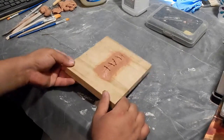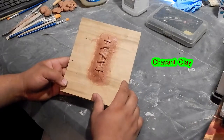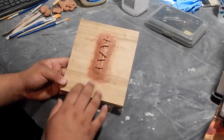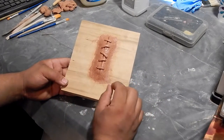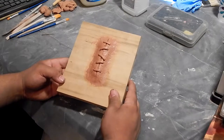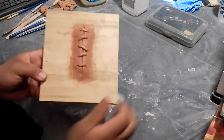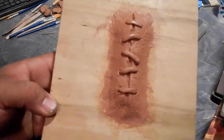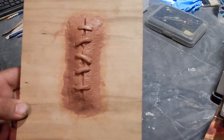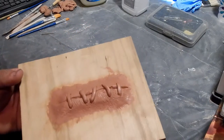This is a simple little wound sculpt that I did, done in Chavant. Chavant is a really good oil-based clay, which means it doesn't dry — that's what's really good about this clay. It is a firmer clay to work with, a lot firmer than a water-based clay, but it can hold very well-detailed work. This one is just meant to look like a really badly sewn-up wound that you can apply to an arm, leg, head, or whatever.